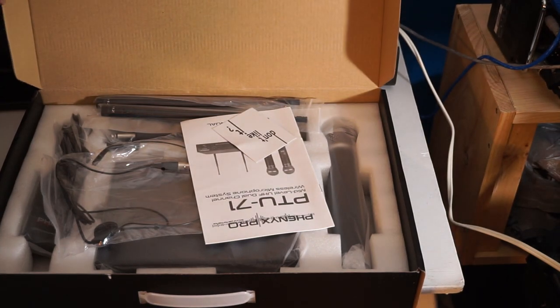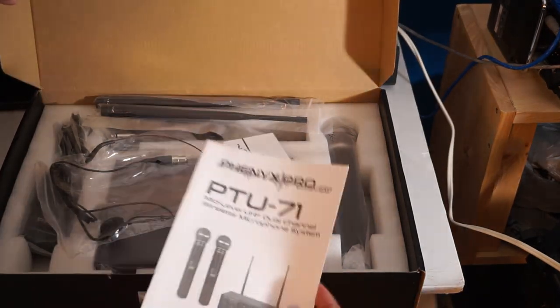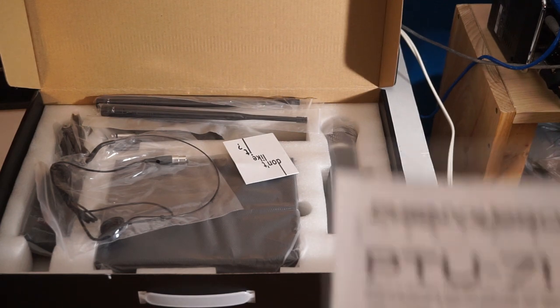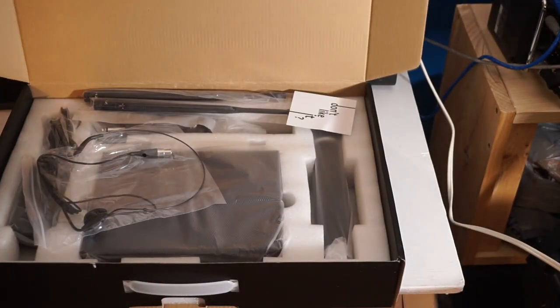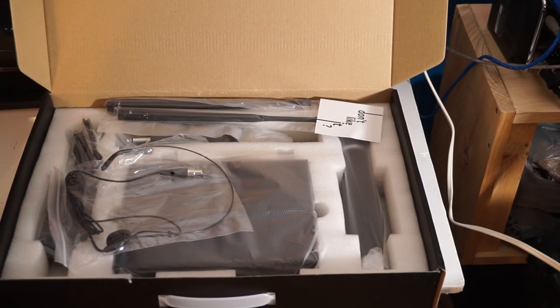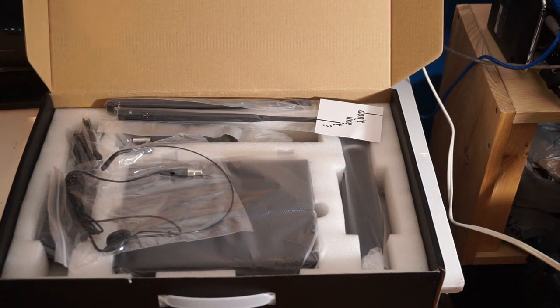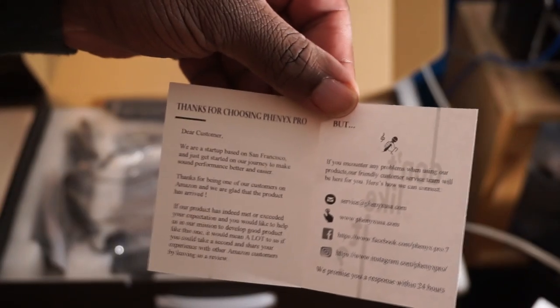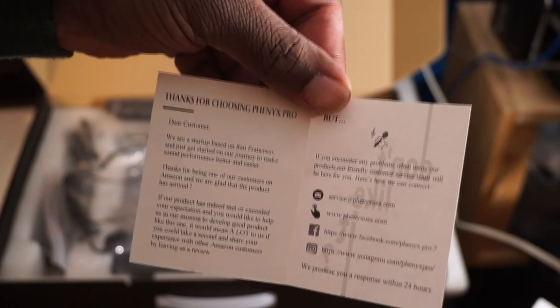There's nice foam padding inside and a manual. I did order the one with one handheld mic and one body pack mic — I was a little worried at first because the box picture shows two handheld mics. But when we open it up, we do have a body pack and a handheld, so everything's good. It's a good thing I wasn't presumptuous and tried to send it back. Let's keep going — here's the manual.